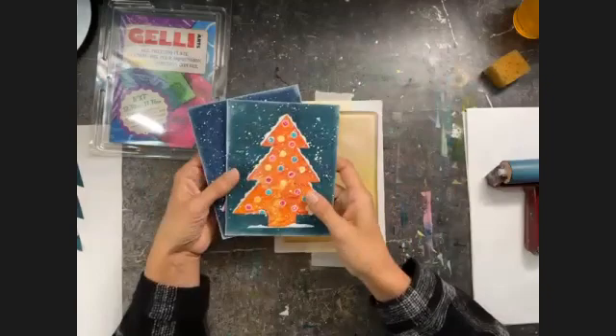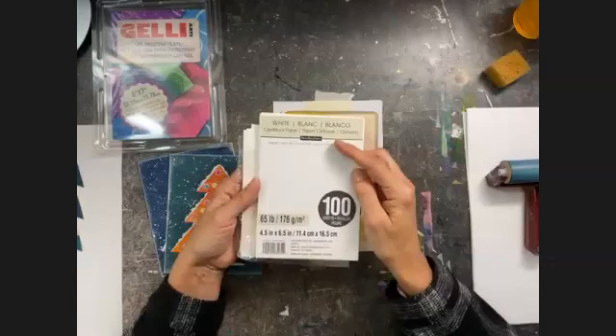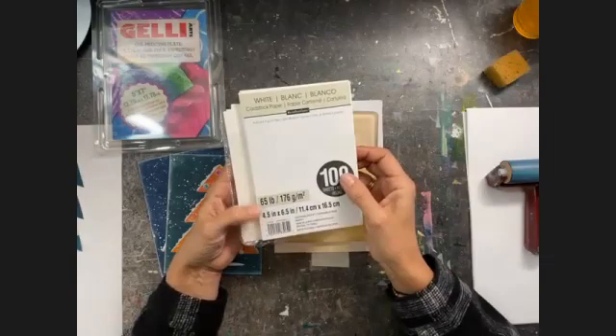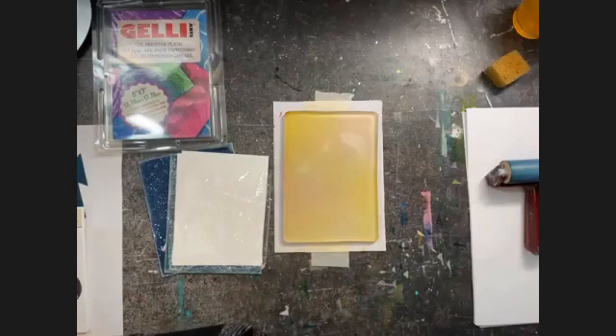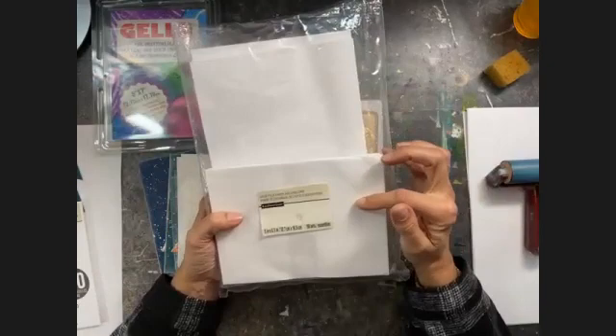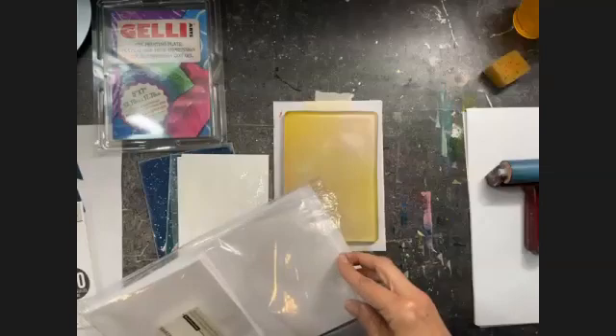I'm going to print on this paper — the white cardstock paper from Recollections. It's a four and a half by six and a half inch paper, but I've cut it a little bit smaller because I wanted it to fit on my cards. The cards are also from Recollections and they come in a value pack with envelopes, so they will be ready to send out once you've printed them.